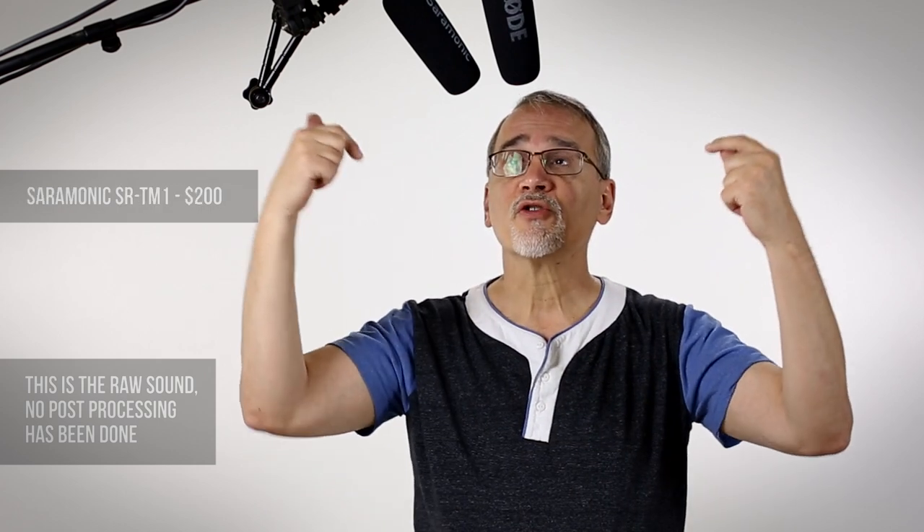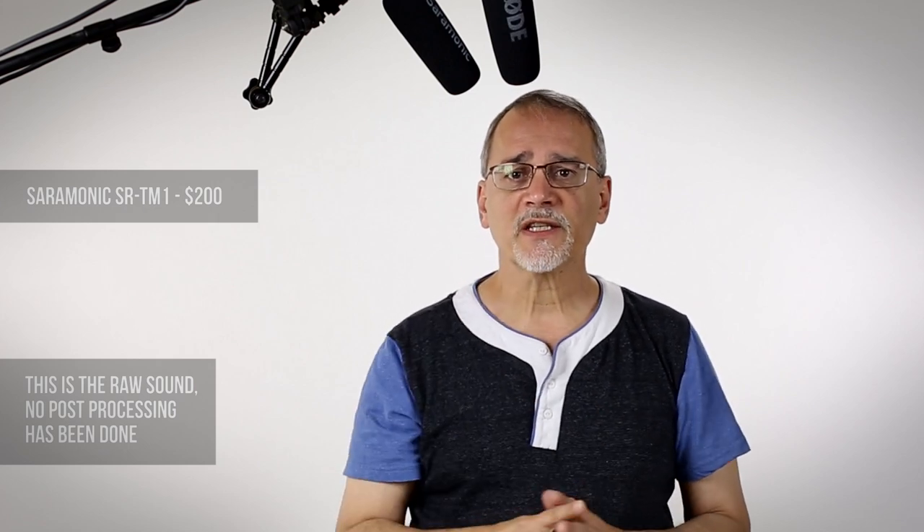Let's hear how this thing sounds. I have two microphones in this rig here. I've set up my Rode NTG3 and the Saramonic sitting right next to it. They may not look like it on camera, but they are perfectly positioned at the exact same distance from my mouth — about 12 inches — pointed directly at the same place. On the Zoom H6, the meters are perfectly matched.